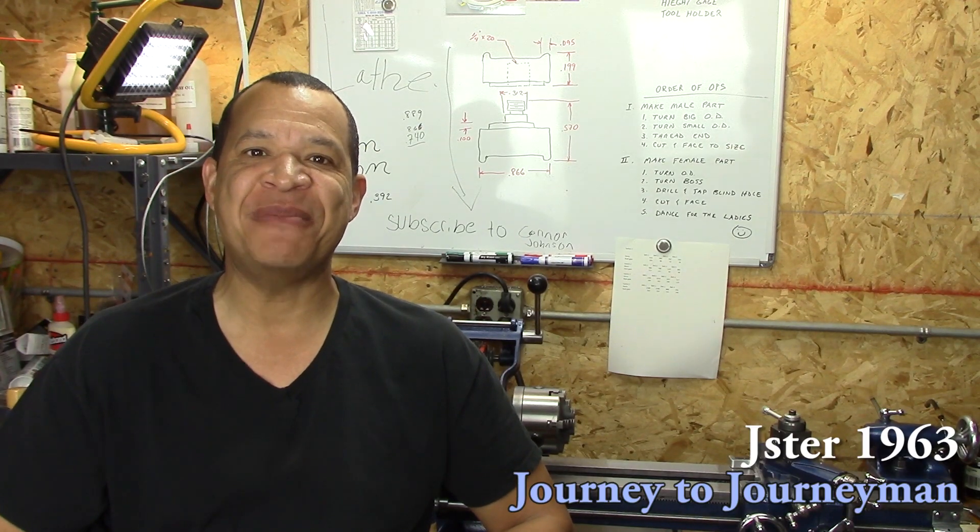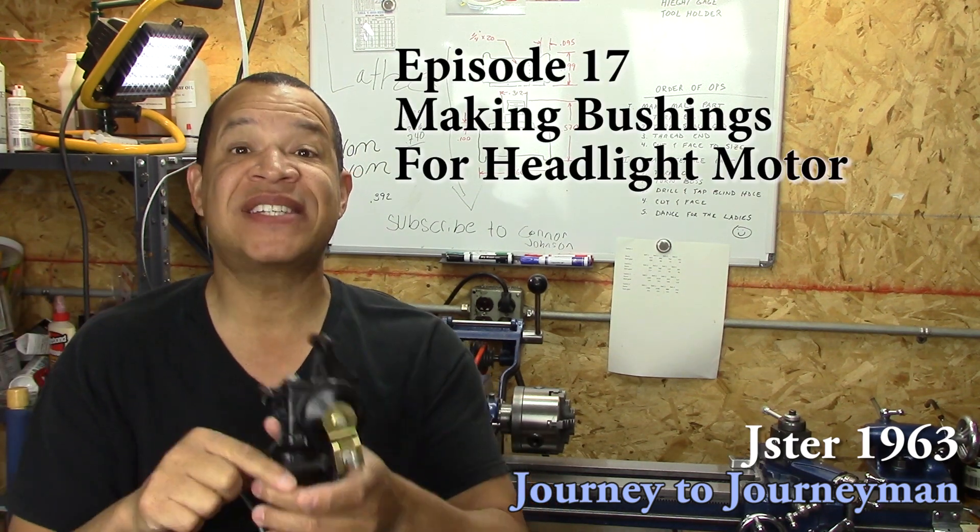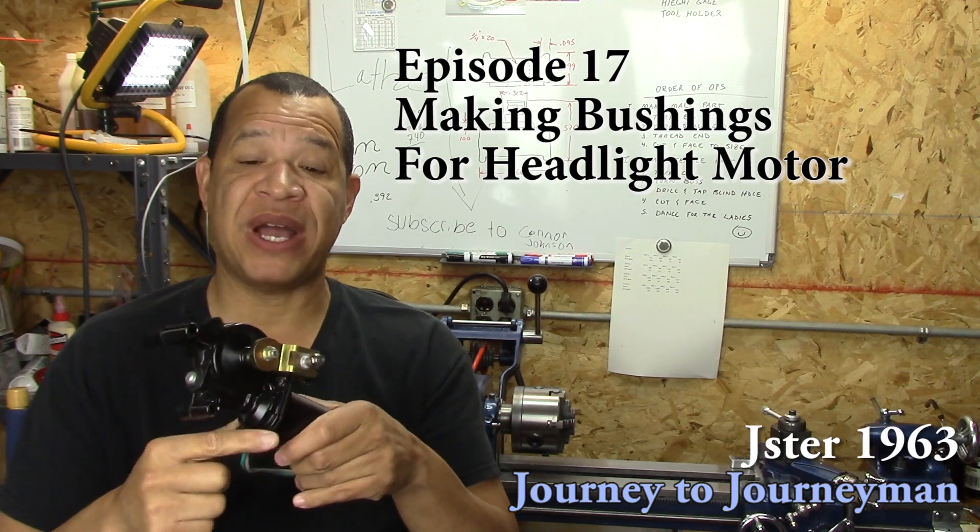Hi guys, and welcome to Journey to Journeyman, episode number 17. On this exciting episode, I make some bushings — it's a real simple project.